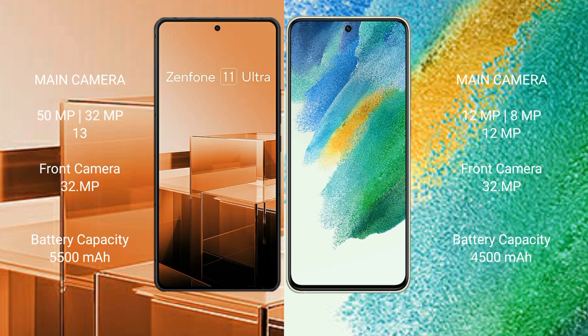The Asus Zenfone 11 Ultra has a 5500mAh battery with 65W fast charging support. The Samsung Galaxy S21 FE has a 4500mAh battery with 25W fast charging support.